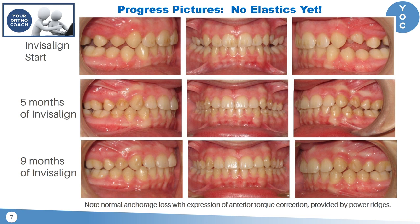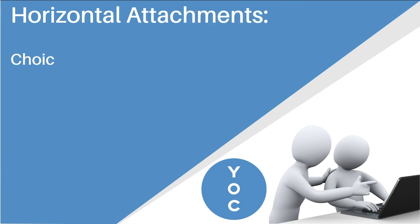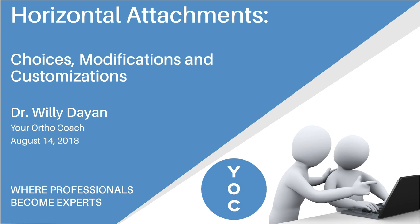To see the rest of the treatment of this case and to learn more about customizing horizontal attachments and the choices we make in horizontally retentive attachments for orthodontic treatment, please join me on our webinar on August 14th. I hope you've enjoyed this quick tip video. Have a great day, everybody!